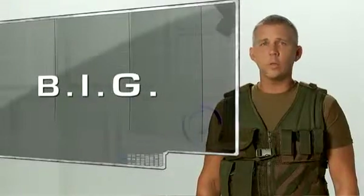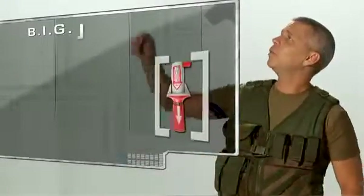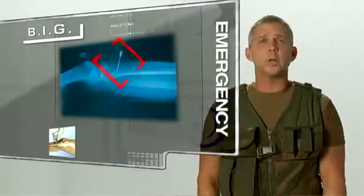The bone injection gun, or the BIG, is the world's first spring-loaded automatic I.O. device. It is designed to allow vascular access when a patient's vein cannot be found in a timely manner, often during an emergency.